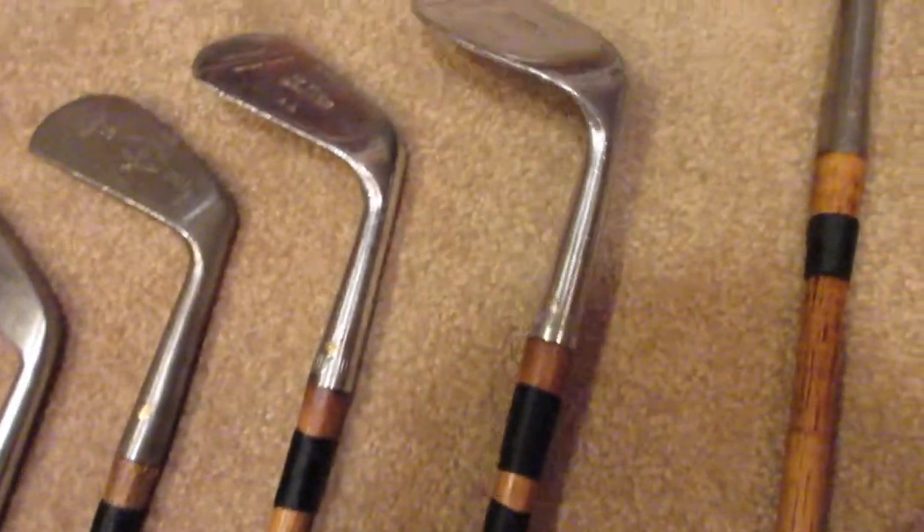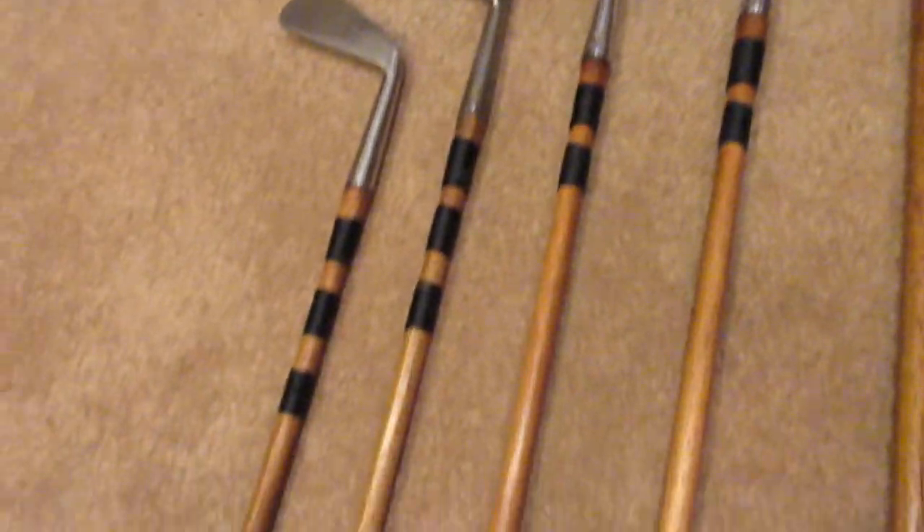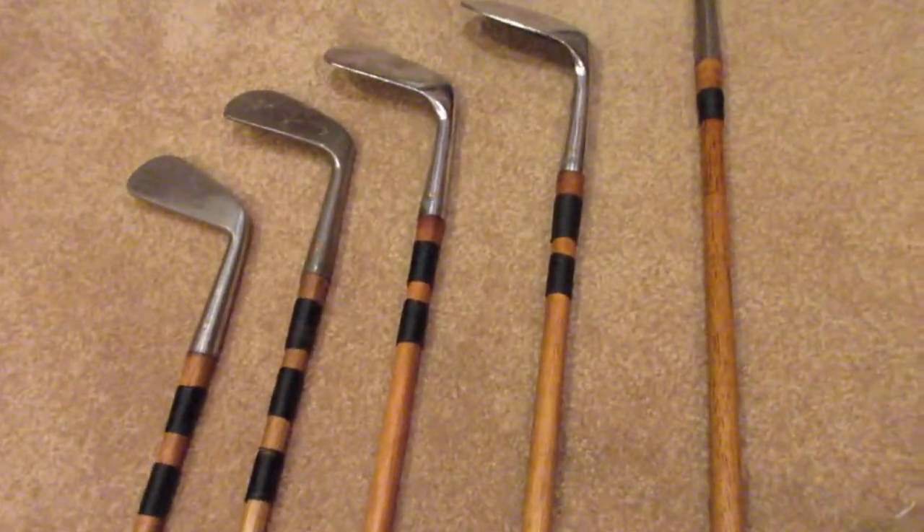Moving down, here's my Niblick. It's made in about 1931 by Stahl and Dean — I also made a separate video on this club. It's got the standard grooves and I re-whipped it. This club is pretty helpful for around the greens, and I can usually get about 80 yards off the tee with it, so it's not too bad.